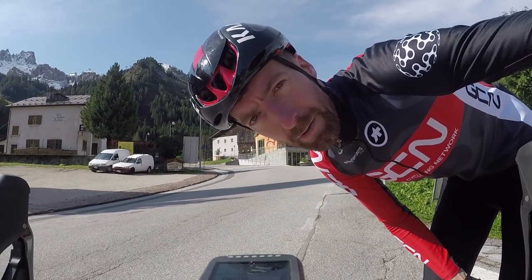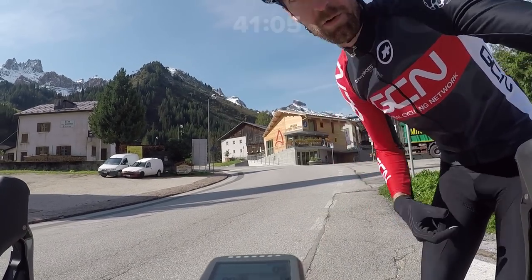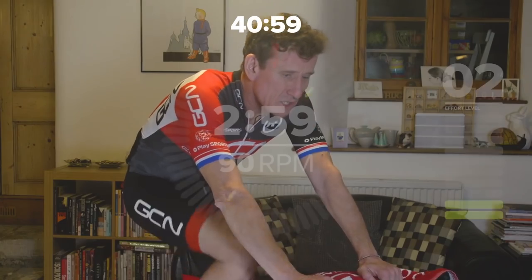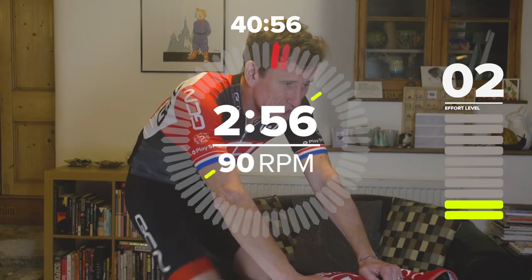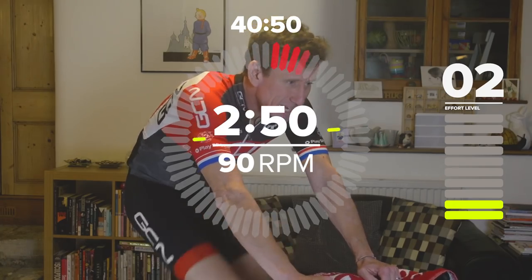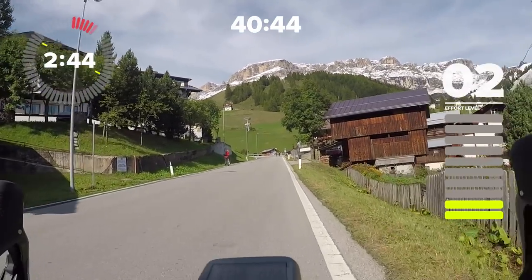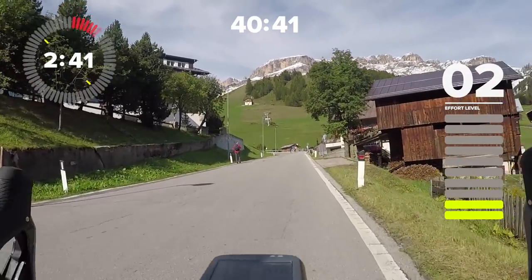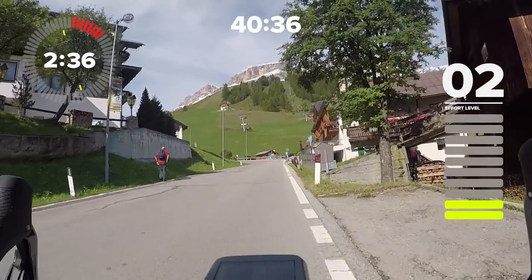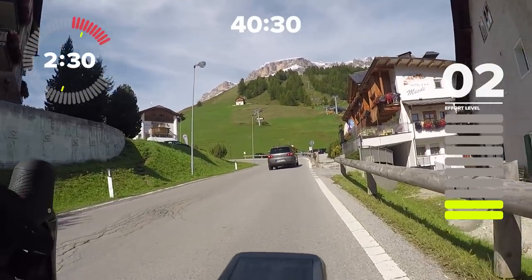This is a Matt Stephens session called the Power Pyramid on the Paso Pordoi. Welcome to the Paso Pordoi Power Pyramid session on the go — an epic, iconic climb in the beautiful Alto Badia region of the Dolomites. We're on board with Dan Lloyd. Let's go on with the warm-up and I'll explain all. For the first three minutes it's going to be a nice little warm-up, gradually increasing that effort level from two up to five.